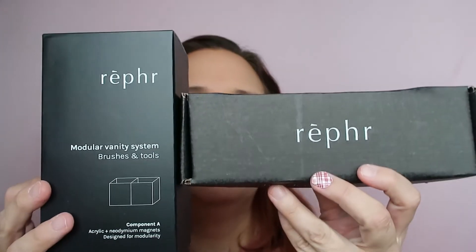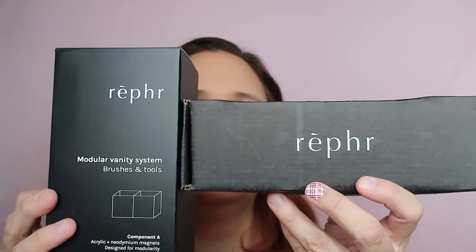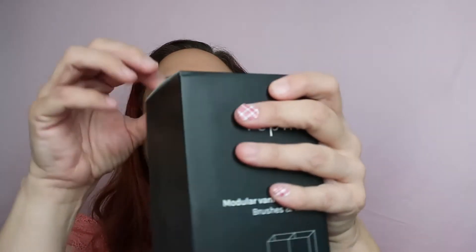Let's see what I got inside. This is nice, there's UPS here and we'll have two boxes in the same box — both from Ruffer. This is so exciting! Okay, let's see what I got. Let's open the big package first and we'll see what we have inside this big package.